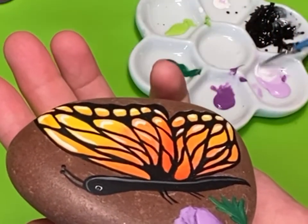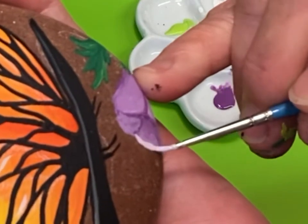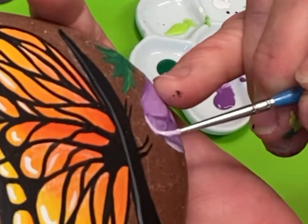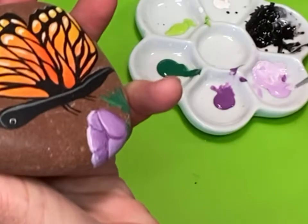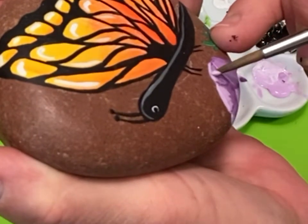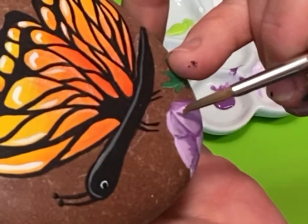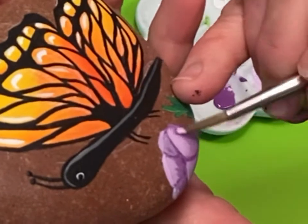I'm blending some of the lavender and white — I wanted to highlight this flower a little bit more. Purple dries darker than it looks when it's wet; it always gets about two shades darker. I wanted this flower to stand out a little bit more, so I'm putting white highlights across the top and blending them back in with some light purple. I know I move my rock a lot when I'm holding it — I will work on that in my next video and find some kind of brace or pillow to put my arm on.